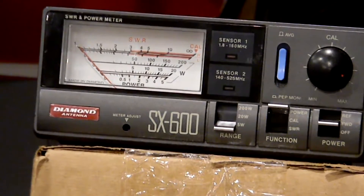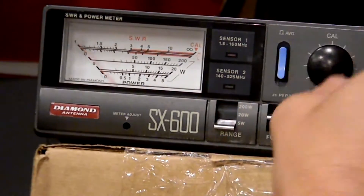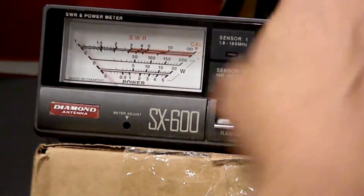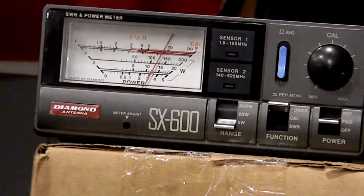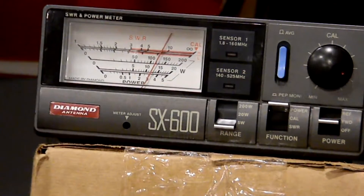Let's go to radio three. I think radio three puts out a substantial amount of wattage too. GMRS channel one, calibrating — it's right on power, a little over three — about 3.1 to 3.15 watts. So radio three does just over three watts.